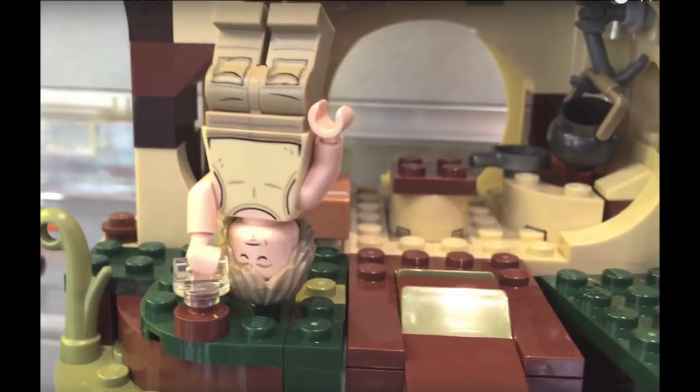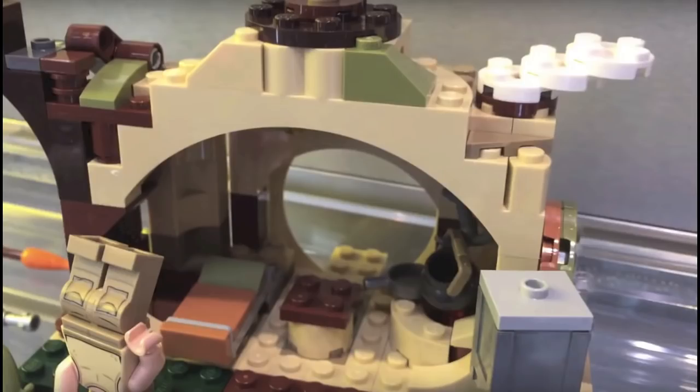In terms of the interior you have Yoda's bed and a small pot — referencing the scene in The Empire Strikes Back where he was making food for Luke. There's also a look at his bed which looks pretty good. It's a nice small design on the interior — not too much there but still a decent amount. I believe this set is going to be $25.